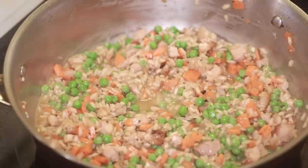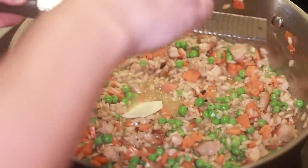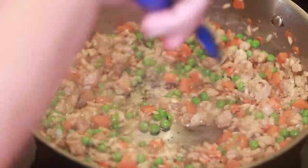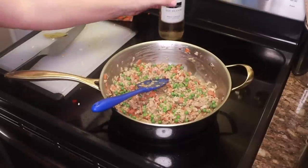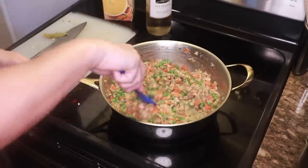Now is when you traditionally finish with butter and cheese. I am on team tiny bit of butter and giant heap of grated pecorino. Taste it for seasoning. You might need more salt, depending on how salty your carton stock was and how much cheese you put in. Maybe a little bit more butter. And last thing I do is put in a tiny glug of fresh wine. If you do that right at the end, I think it brightens everything up a lot.